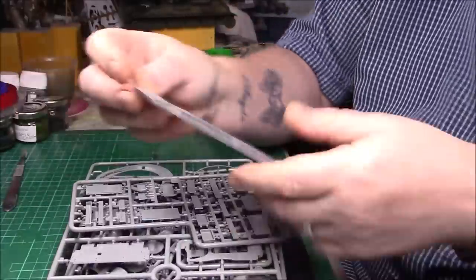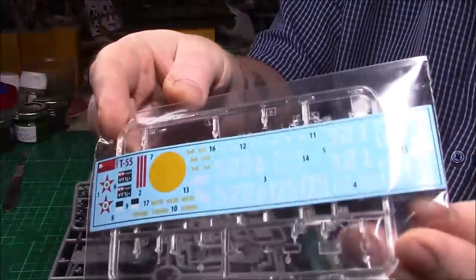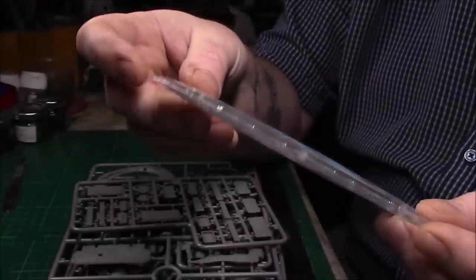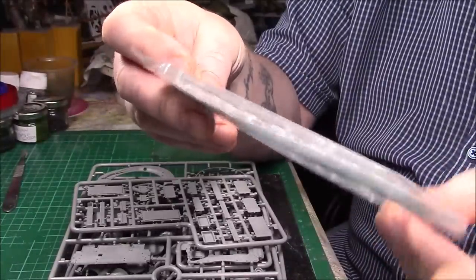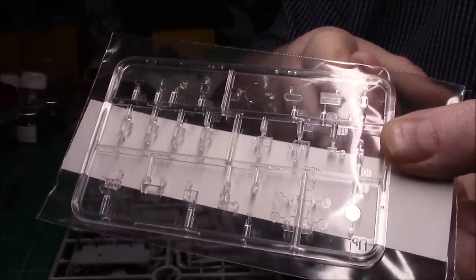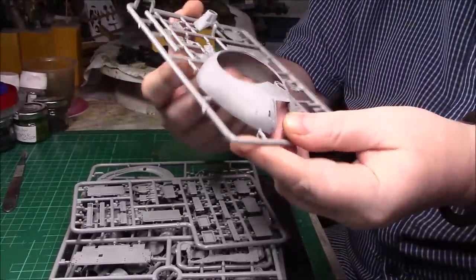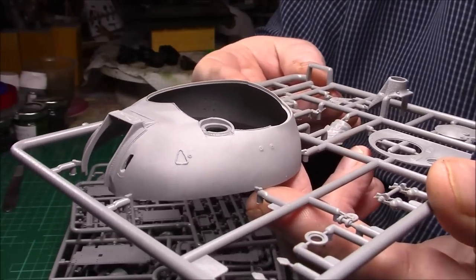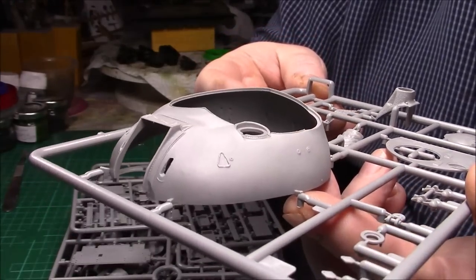Then we have the decals — I'm surprised there wouldn't be more decals. Mini Art's own decals — I've never had a problem with any Mini Art ones. There's lettering, obviously, and various bits and pieces. The clear parts — we've got periscopes, headlights, and other bits and pieces; they look nicely molded, nice and clear, so we'll keep them in the bag. Now one of the big sprues: we start off with the upper turret, which is really nicely molded. It's got that lovely cast texture all the way around — really, really nice.